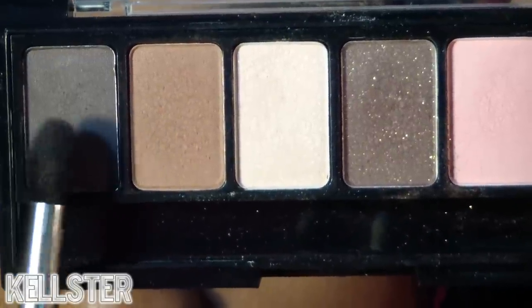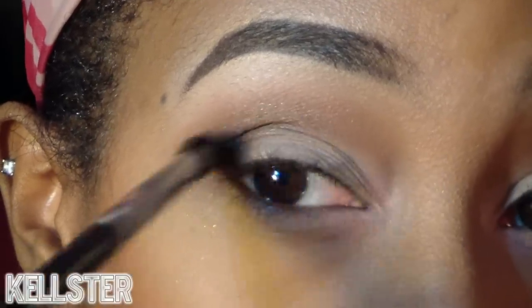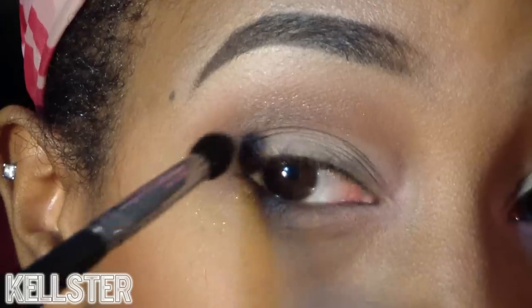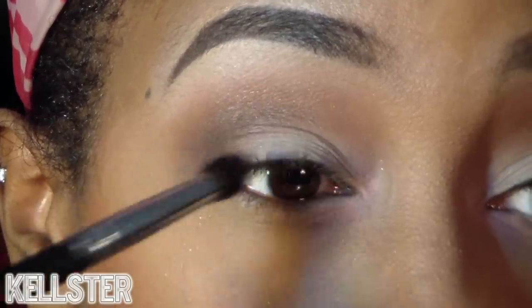Now taking the darkest brown shade in the palette, which is a charcoal brown, I'm using a tapered blending brush and applying this right into the outer V to give extreme definition to the eye.